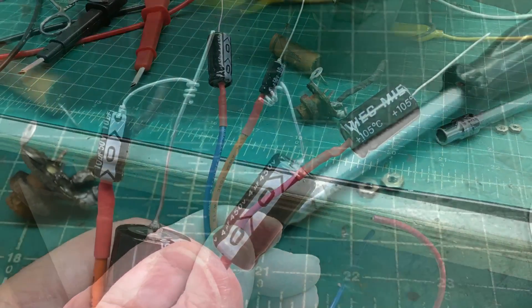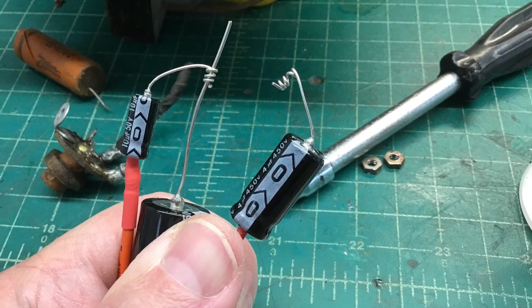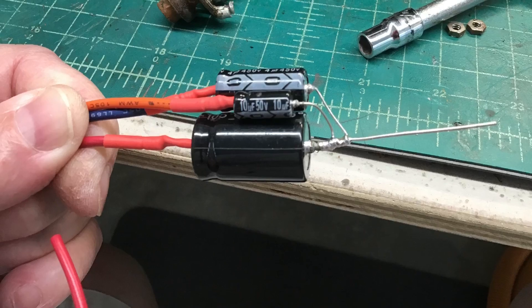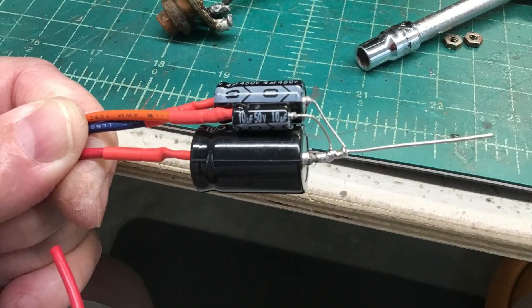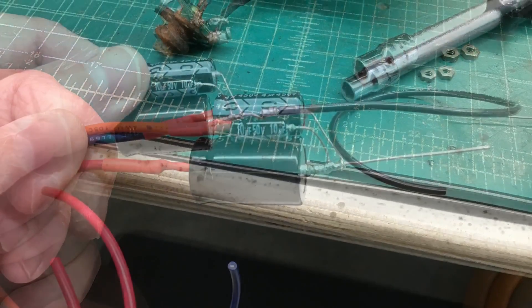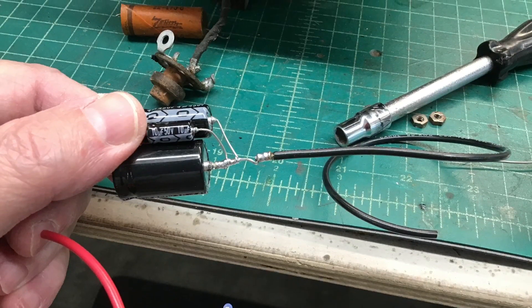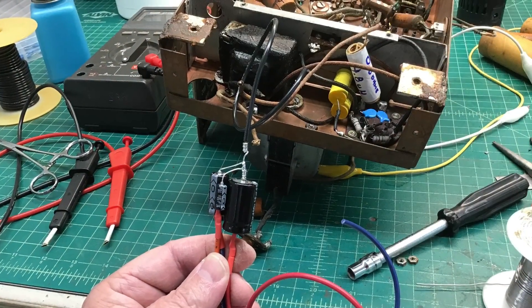Here I leverage the coil method for the positive and negative side of the electrolytic capacitors. It makes it simple and easy to work, as well as to tear back apart if needed in the future. So these are just restuffed in the can.